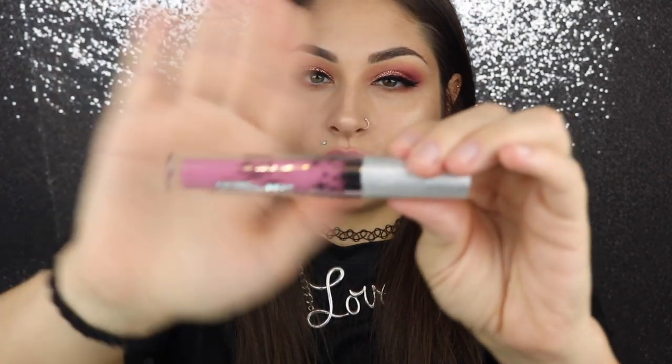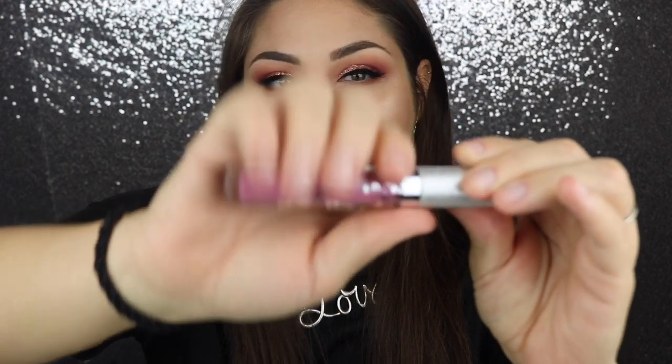If you guys have not heard about this product yet, it is from Siáte London — a brand you can get at Sephora. I got three colors: aqua, pink, and purple. The aqua is Siren, the pink is Candy, and the purple is Fortune. The instructions say: simply apply one even coat of the matte metallic formulation directly to lips, let dry completely for one minute, then press your lips together repeatedly until you get the desired effect and watch it transform into a dazzling full coverage glitter lip.